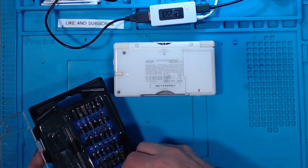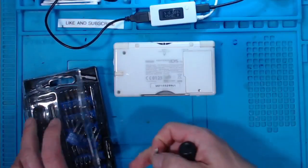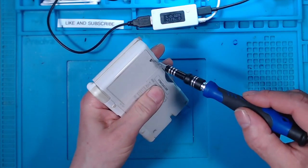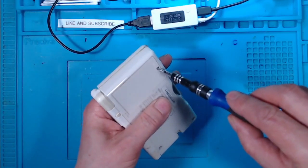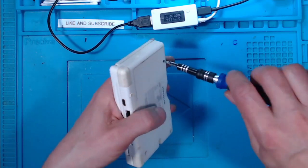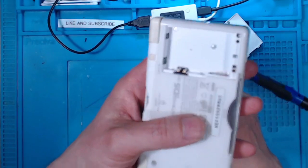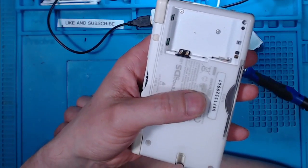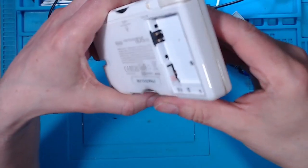I prefer the J screwdriver — I seem to fit these screws better. I don't believe it, I'm not making this up, this is genuine. Look at that — there is no battery.